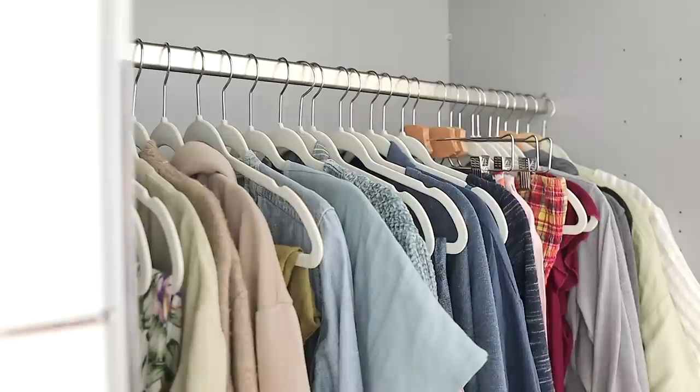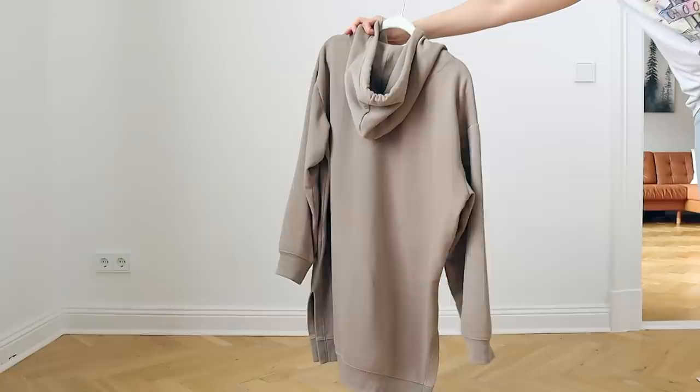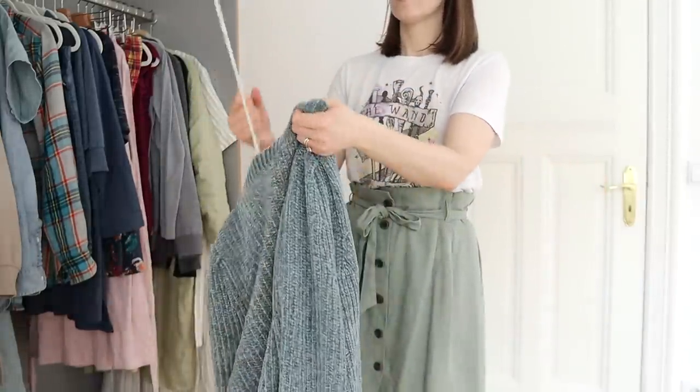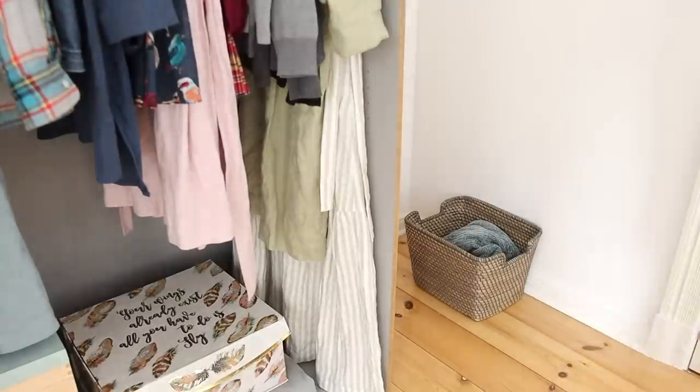Of course, if it's a special occasion outfit that you keep for something like weddings or events, then by all means feel free to keep those. But for example, when I look at this sweater, I know that I didn't wear it at all last season — ten times out of ten I was reaching for my beige oversized hoodie instead. So I know I'm going to be okay getting rid of this, because I didn't wear it last season and I'm probably not going to wear it next season either.